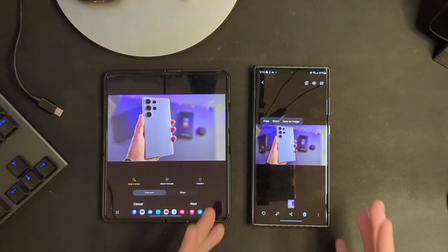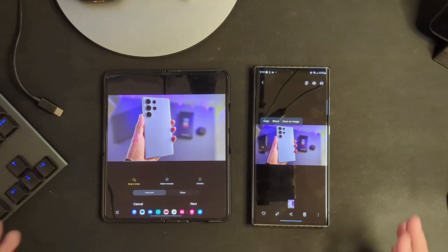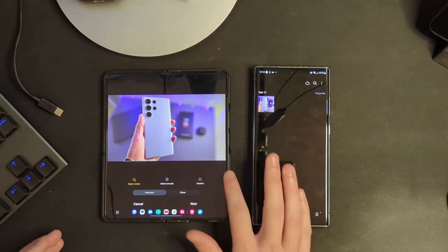I really wish they would have brought this feature over, because it's really cool and I've already used it a few times. There are reports that it is going to be coming to these devices in a gallery app update, but at time of recording, that update had not hit yet — I checked in my store and it was not there. So maybe it will be coming later. Fingers crossed.